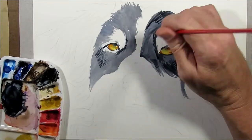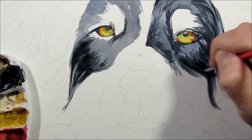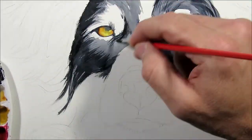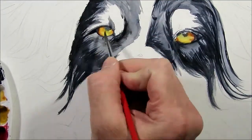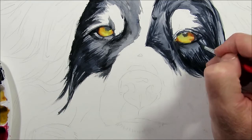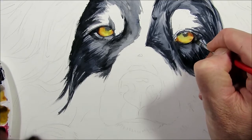Continuing to add hairs with the dark mix while the eyes are drying. Using the dark mix now to reinforce the black areas around the eye, and once the eyes are dry, redrawing the pupil with a bit more definition.